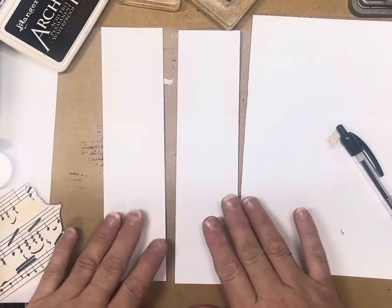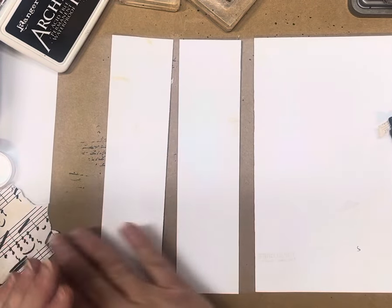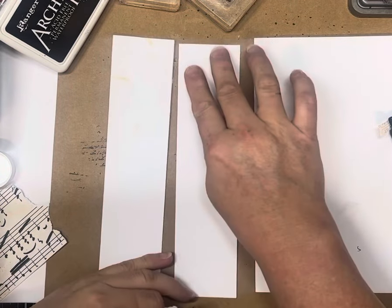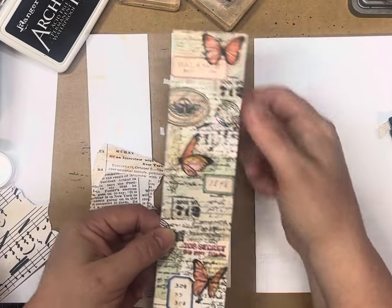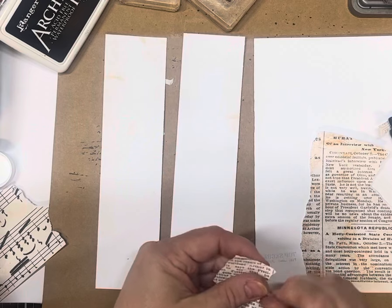So grab out some stickers, a couple of stamps, some collage background papers — you can either craft along with me or just sit back and watch the process. I'm going to start with some basic collaging using some book page. You don't have to fill the whole background — I actually left some white spaces in this one because you can stamp over the top. I'm going to do the same on these two, and I'm doing two together.